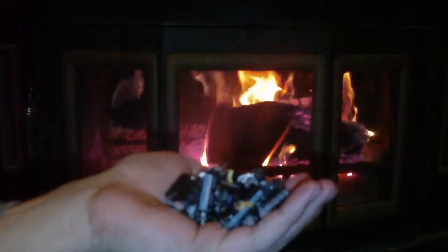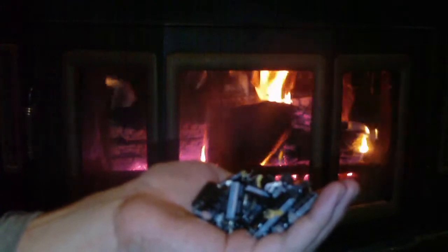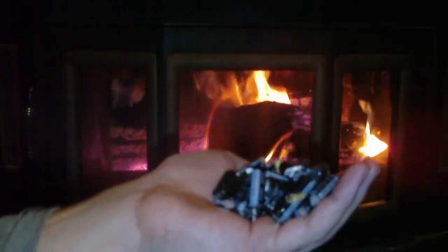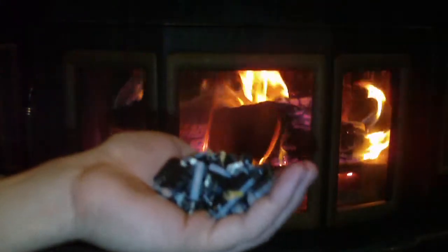Before I continue, here's my disclaimer. These are small electrolytic capacitors with a maximum rating of 16 volts at 2200 microfarads. Do not use capacitors that are extremely large. If the capacitors are any bigger than these, do not toss them into your fireplace.